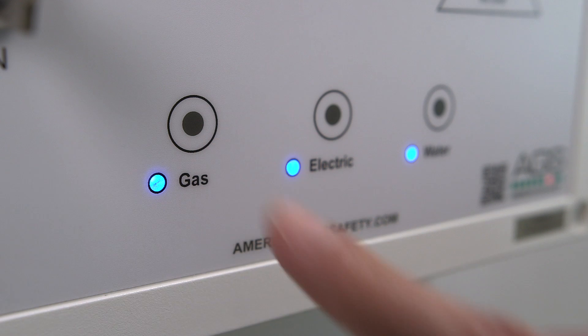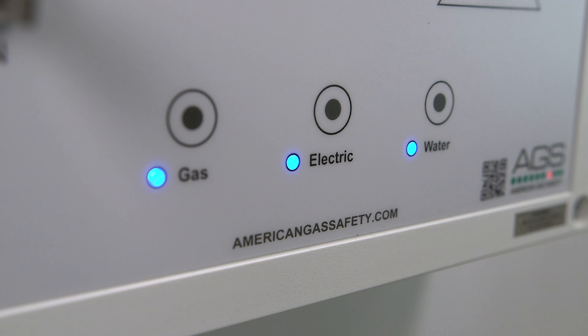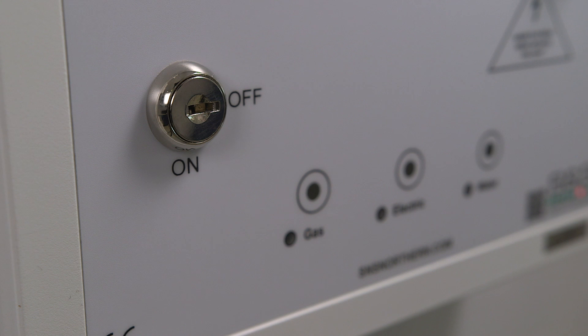Using the authority key, the educator has 10 seconds in which to select or deselect the required utilities. The removal of the authority key ensures the panel cannot be tampered with.